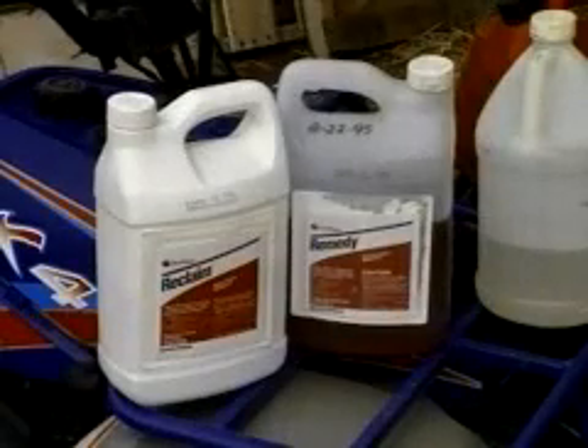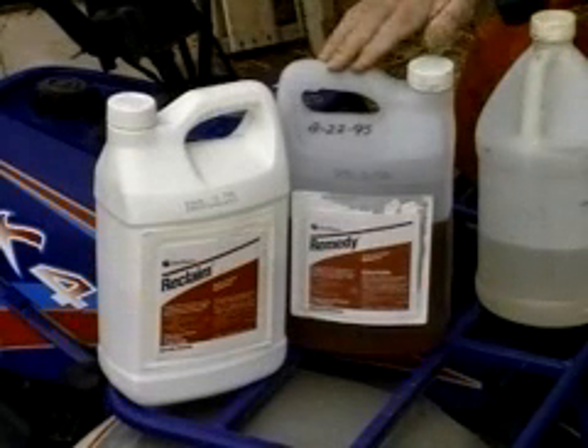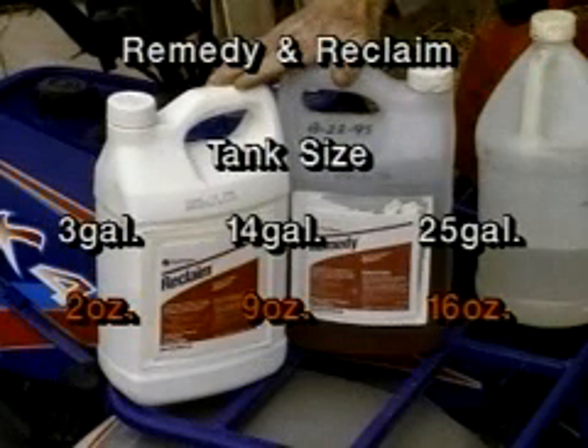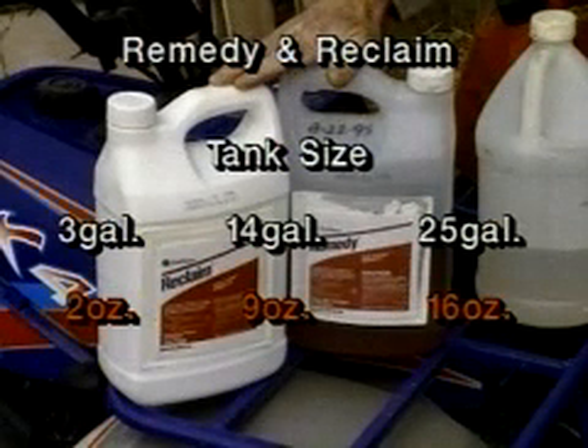For leaf spraying, we recommend a combination of two herbicides, Remedy and Reclaim, and each of these is added at a concentration of one-half of one percent of the total spray mixture.